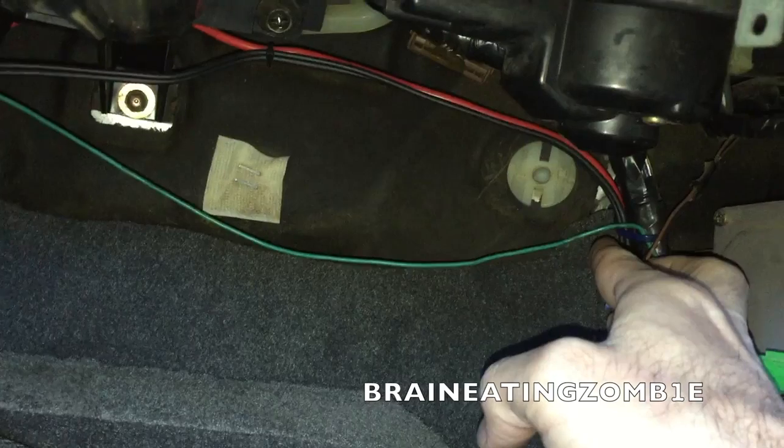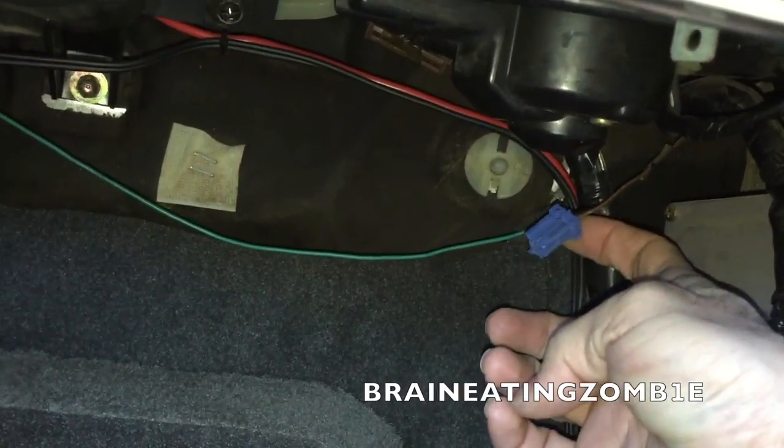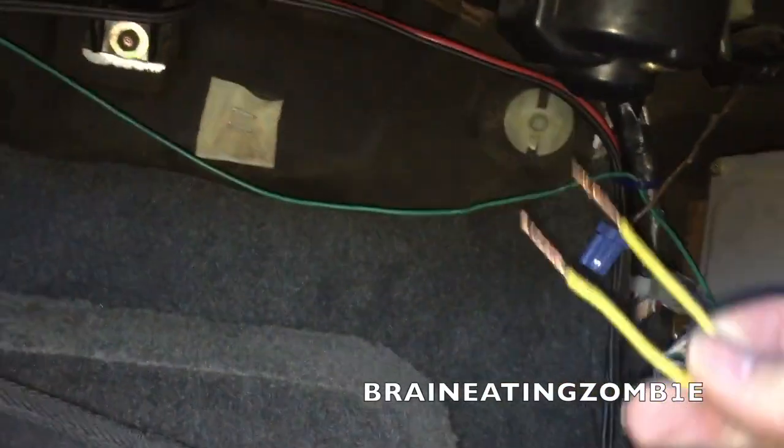You can always tell it's got a brown wire on it. So this is the connector right here that you're looking for.